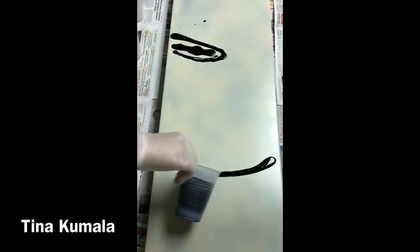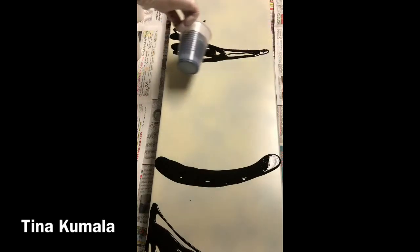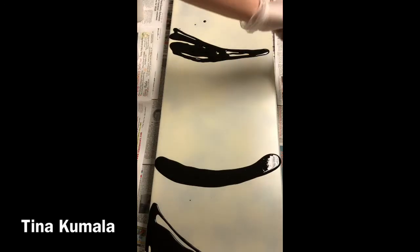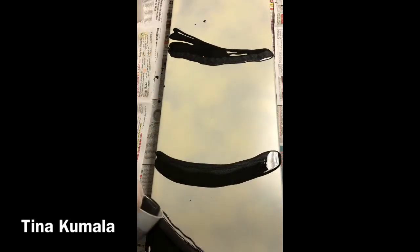Hi everybody! It is Sunday morning and I decided that I wanted to do a resin painting and I wanted to try some colors that I've had some successes with but I've definitely had some failures too. This is going to be a black and white resin painting and I'm going to be adding gold to create some kind of eye-catching effects. And I want to kind of start with the white and the black.